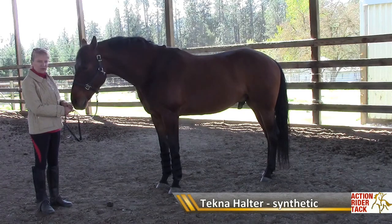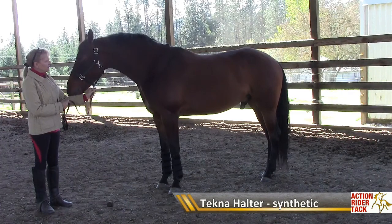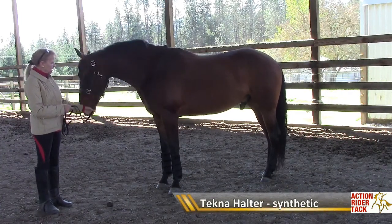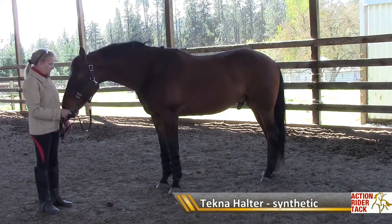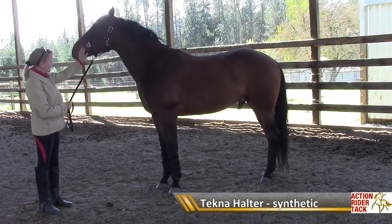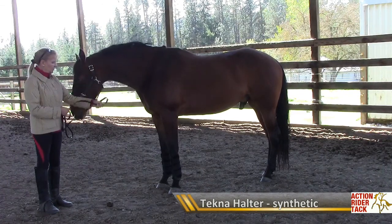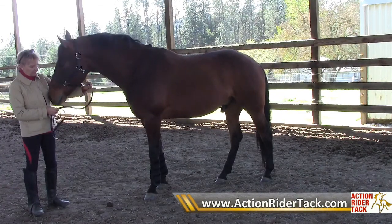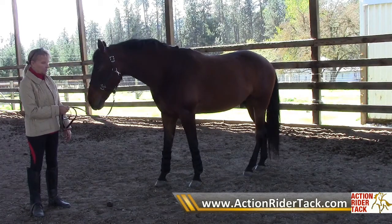This is a leather imitation halter. I've always wanted a leather halter but didn't want the upkeep, and it's a beautiful halter. I could use it as an everyday halter, or put it on when I'm taking my horse to a show. It has a matching lead and is very soft and pliable like leather, yet very strong and functional like a nylon halter.